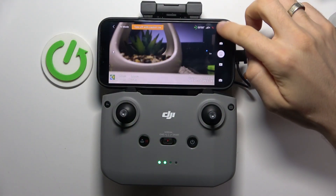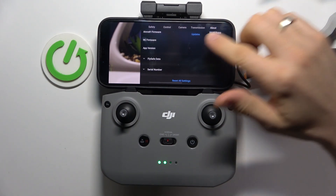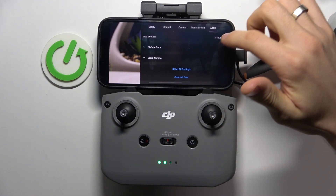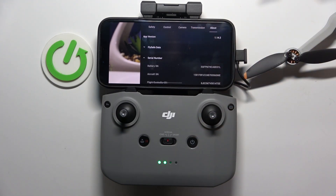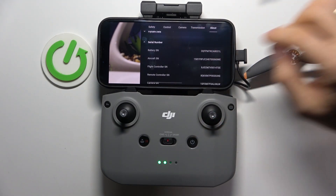Firstly, on the right-up corner, click on the three dots button and here click About. Then in About, scroll down and find serial number. Here you will see battery serial number and aircraft serial number.